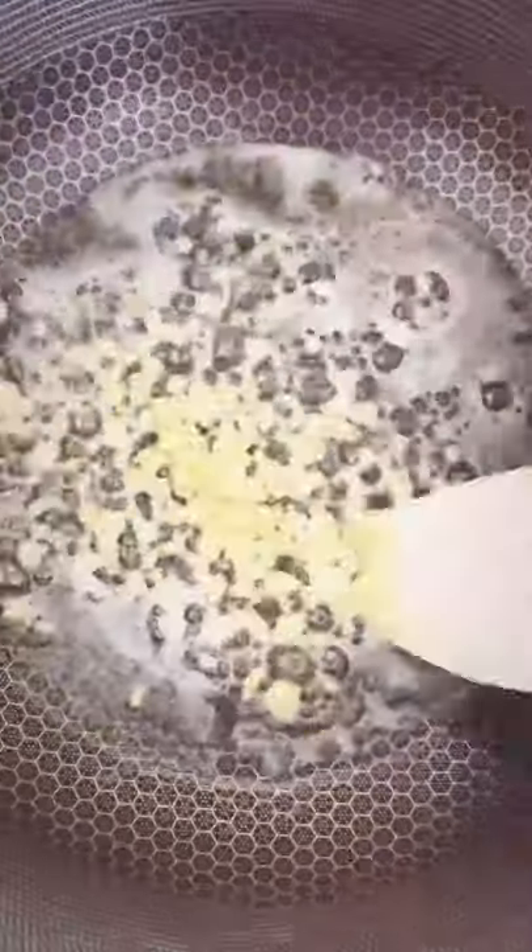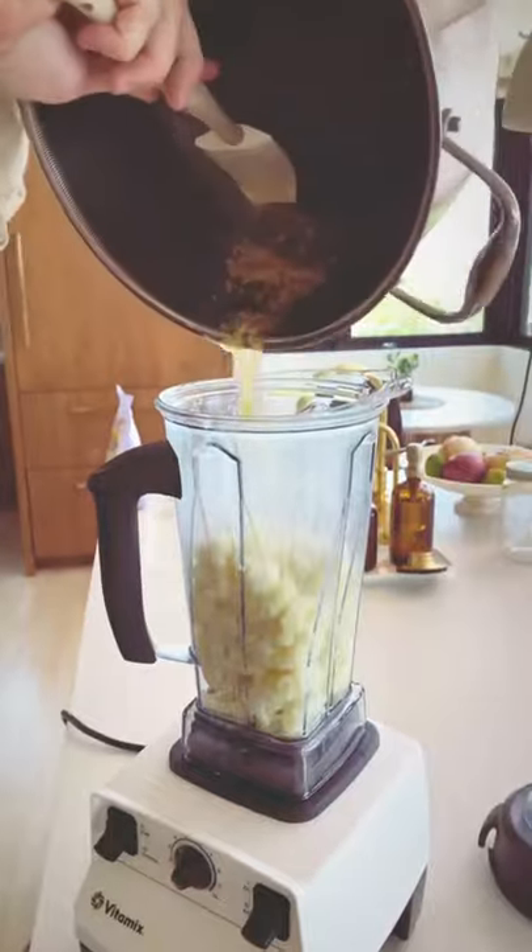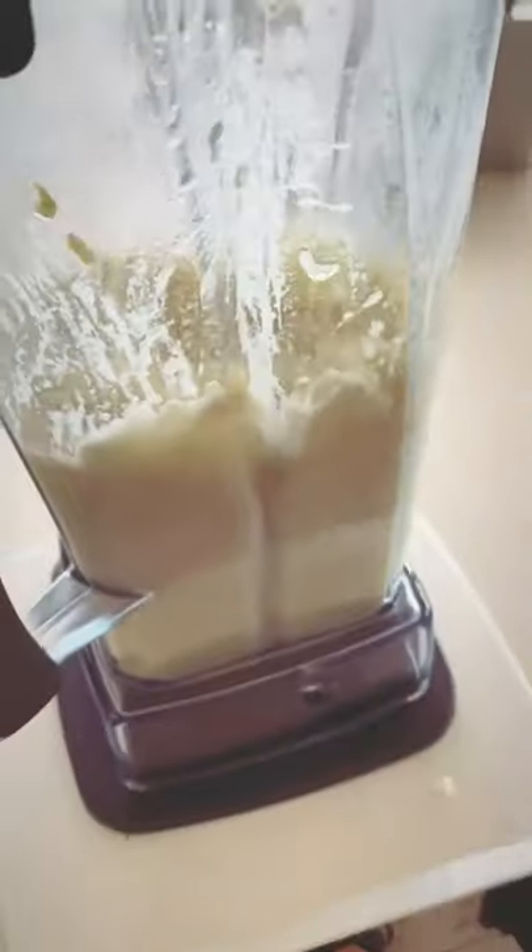The first thing you need to do is boil the cauliflower until it is fork tender. Then saute some butter in a pot and add your garlic. We're going to blend the cauliflower, butter, and garlic together until you get a super smooth texture.